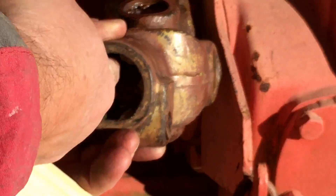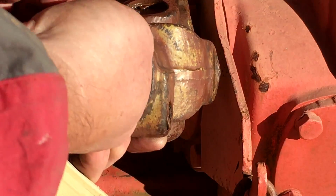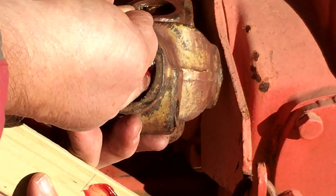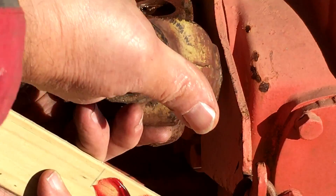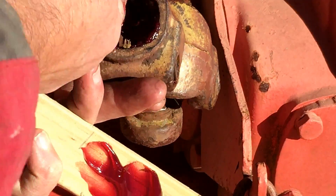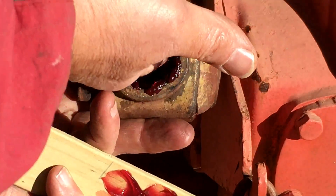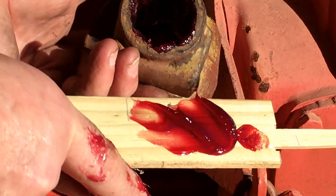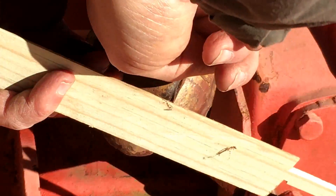One reason the tractor-side male end doesn't need grease very often is that if all your female ends on your implements have grease on them, then that male gets greased every time you put an implement on. So grease it up good - that will protect it from rust and also make putting your implements on a lot easier.